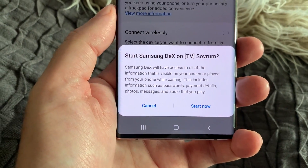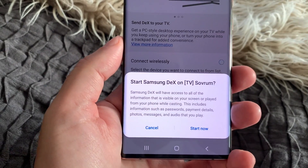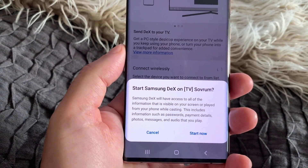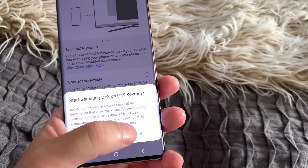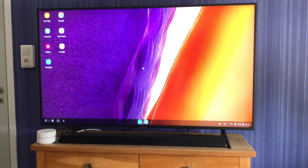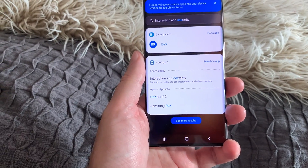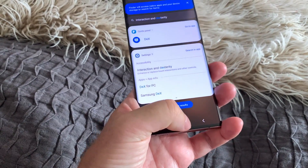A warning appears: Samsung DeX will have access to all information visible on your screen or played from your phone while casting. This includes passwords, payment details, photos, messages, and audio. But let's start. Samsung DeX now starts on my TV — you can hear the sound notifications — and we are now connected to Samsung DeX.